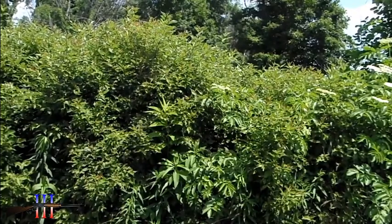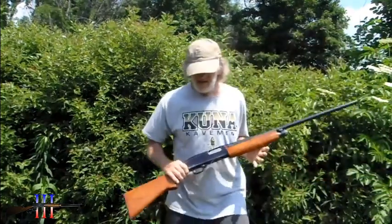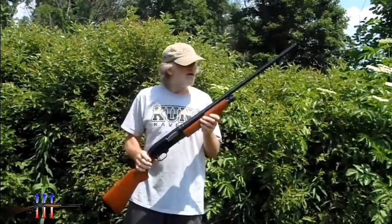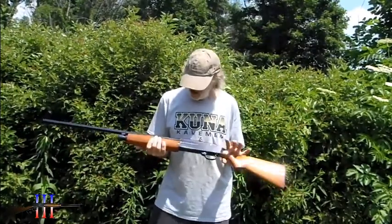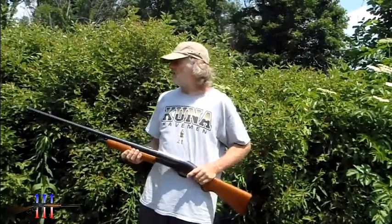Torso target. I did notice I did have one video showing this shotgun, but it's my Sears and Roebuck Model 200, 12 gauge, 2 and 3 quarter shells with a pull choke. I think that's a 28 inch barrel.